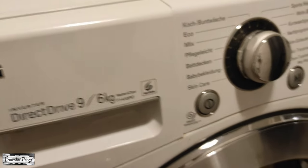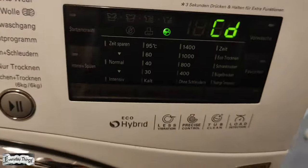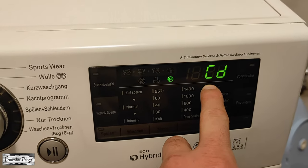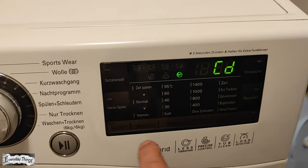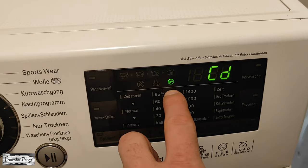In this video, I'm gonna show you what is and why the CD code appears on the LG washer-dryer combo machine. CD actually means cool down, and it appears when the drying cycle is complete and the door remains locked. However, this is not an error.